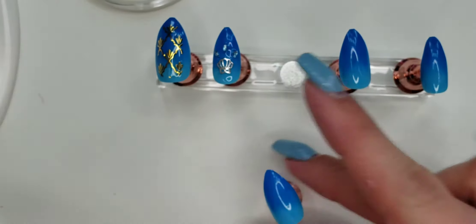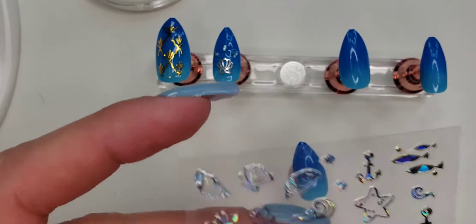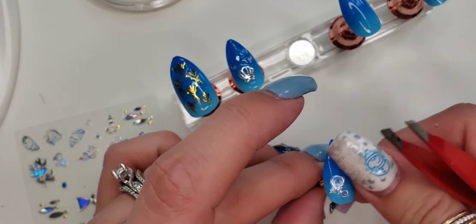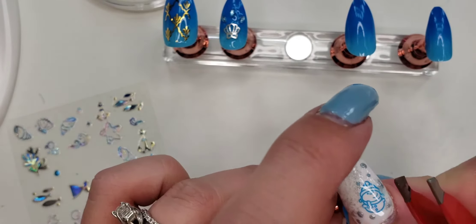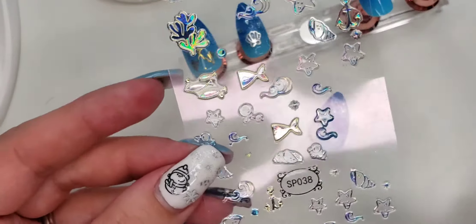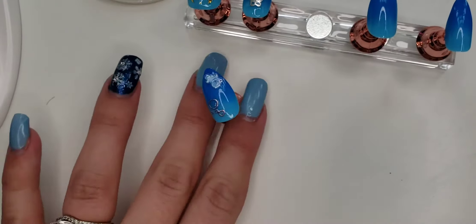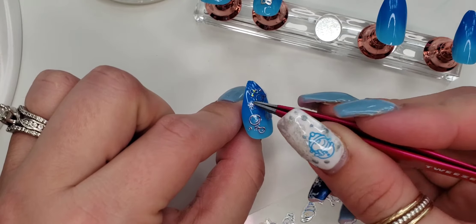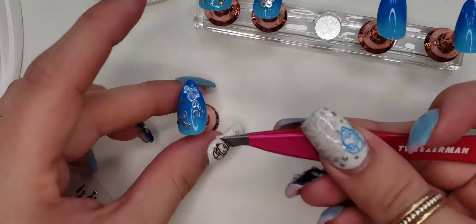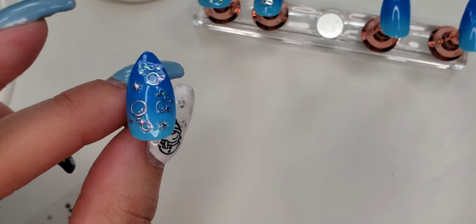So now for the middle fingernail, I was looking at these stickers and I see these little bubbles all over. So I think I'm going to do different size bubbles on this nail — kind of matches the shape of the nail — and just lay that on there nice and flat. And there you have the bubbly, wavy nail, so I'm going to put my top coat on and be right back.